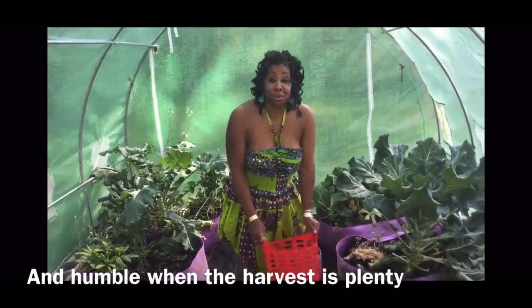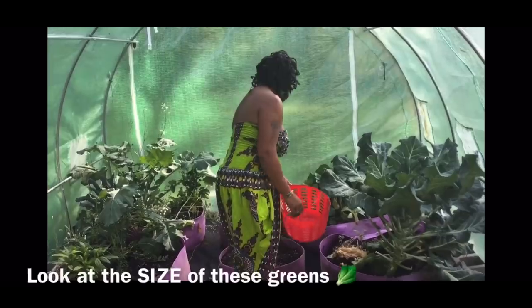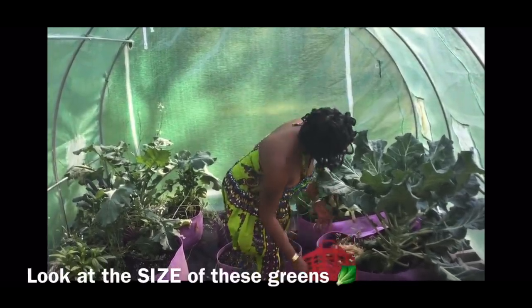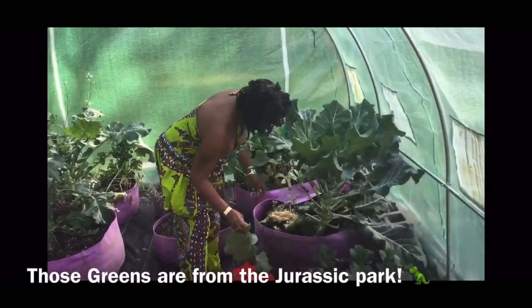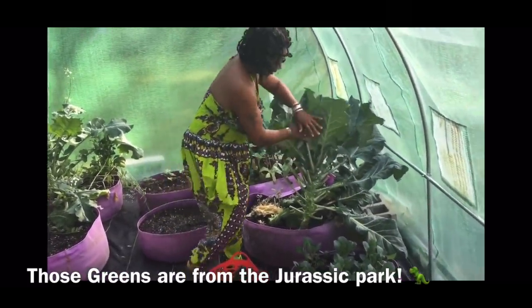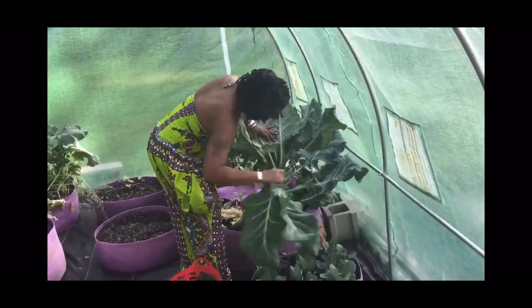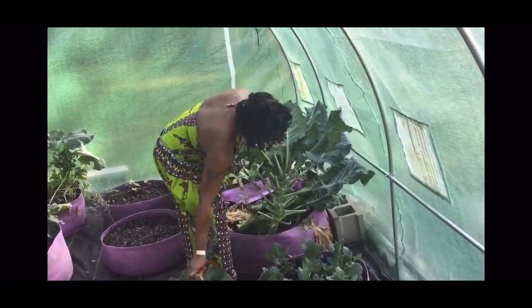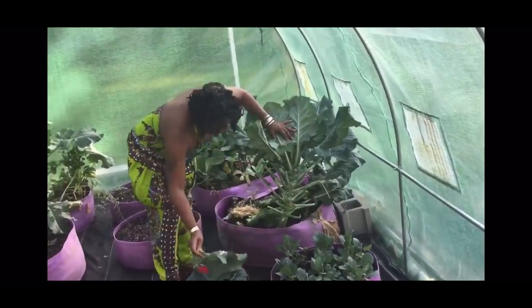I got some curry chicken going on and I said let me get some collards. I'm trying to make these collards last as long as possible, but I know they're going to have to go soon, y'all. These are making a nice pot. And again, I believe these are Georgia collards.